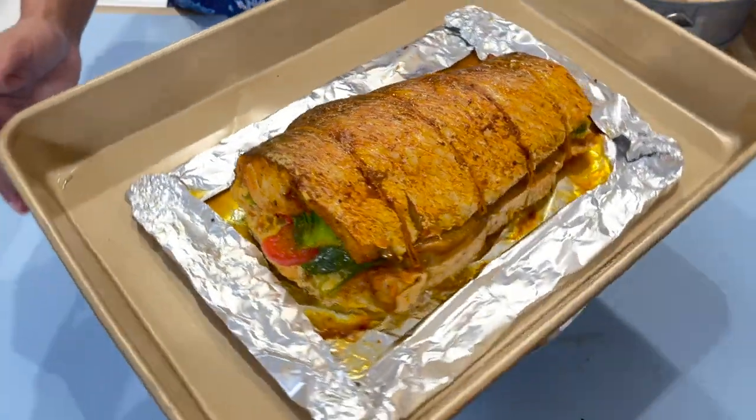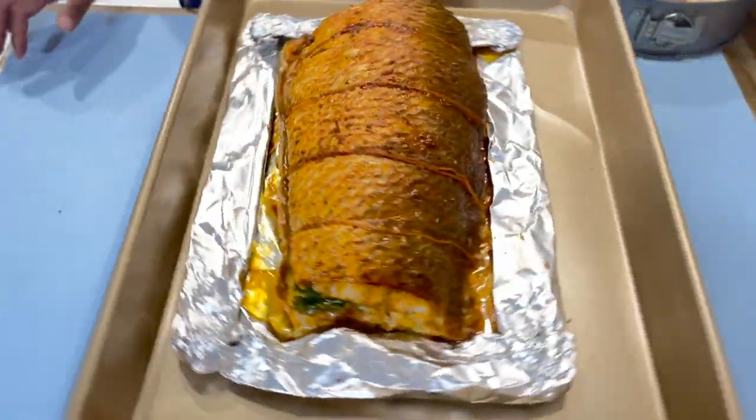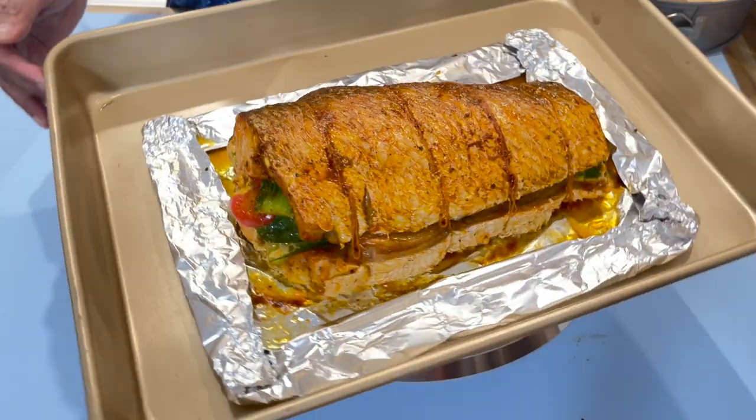Hi everyone, in today's video we will be making some stuffed grey snapper. Now let's get into the video.